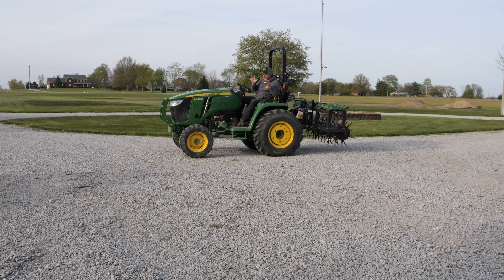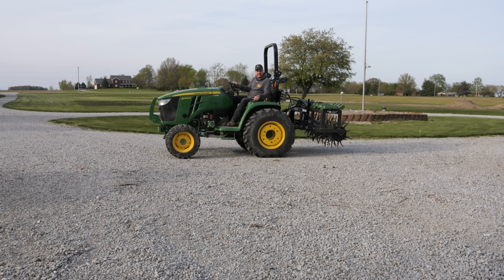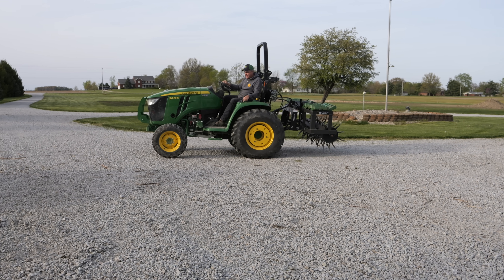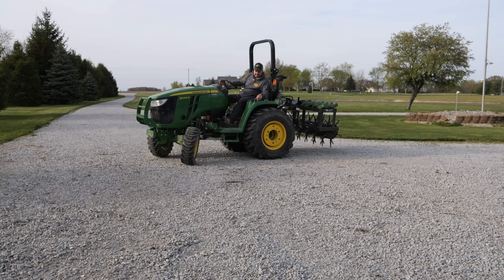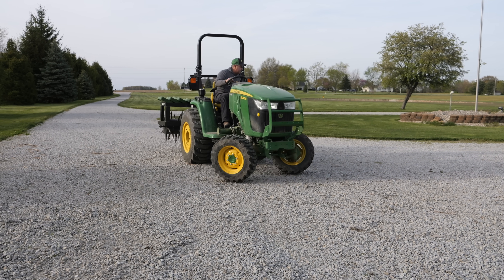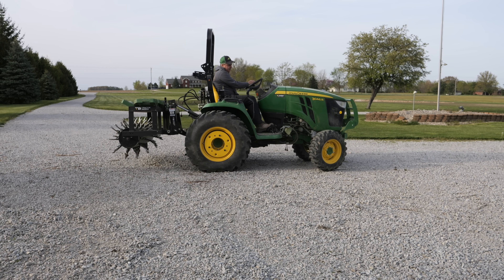In this case, I'm making a pass with my aerator and I want to turn square around and go right back down the same path. I can press the brake really hard and I actually skid those front tires around, and there we go.